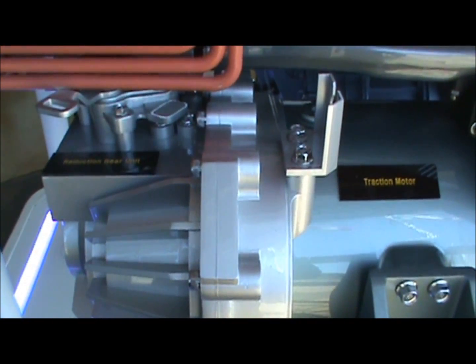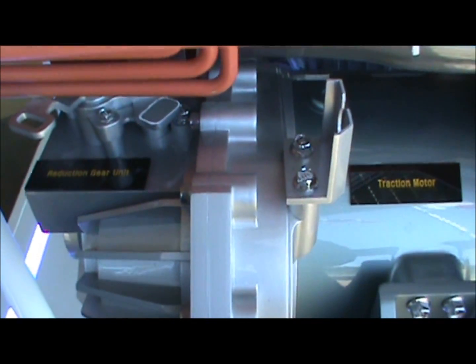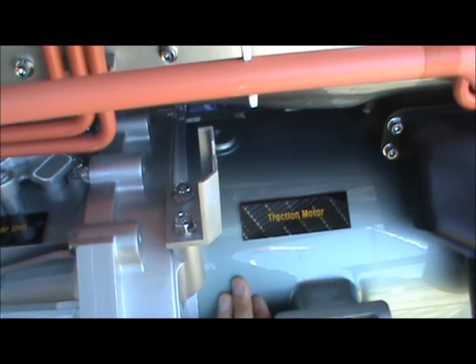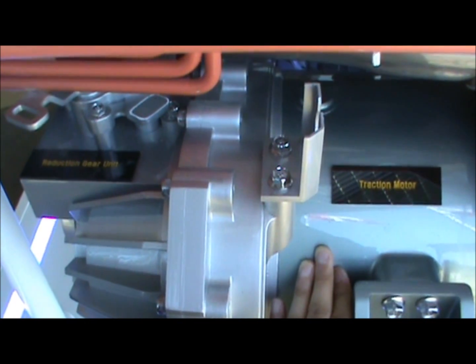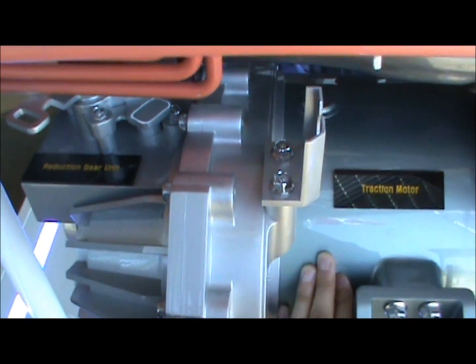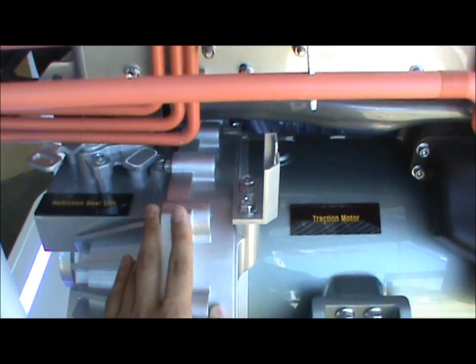Let's talk about the vehicle's transmission. The Hyundai Tucson fuel cell vehicle does not have any transmission. Instead, we have a reduction gear unit of 9.5 and a 100 kilowatt AC induction traction motor. Because the vehicle does not have any transmission, there is no gear shift, so the vehicle can have much smoother acceleration. Because of that, the whole module can be much simpler, lighter, and even cost less.